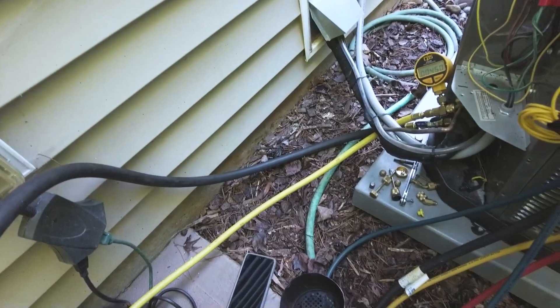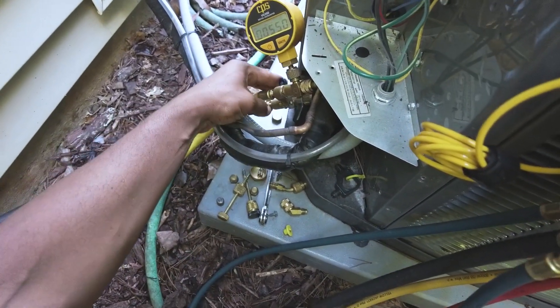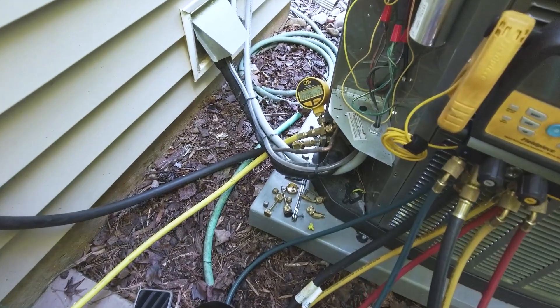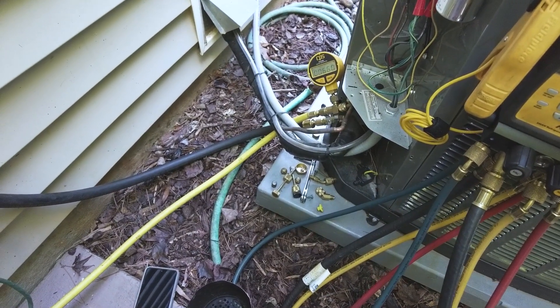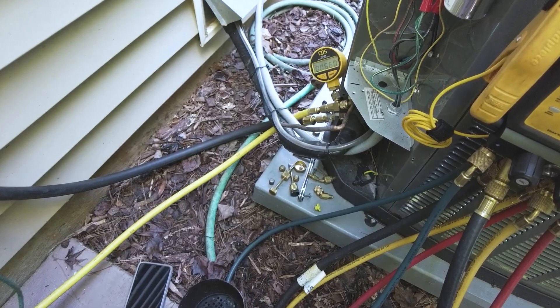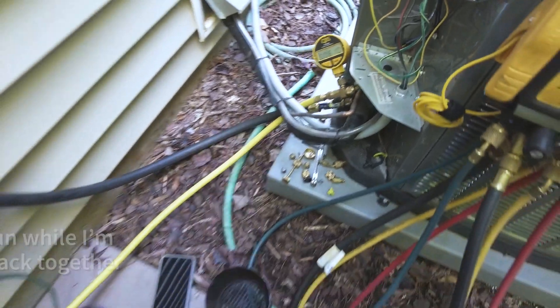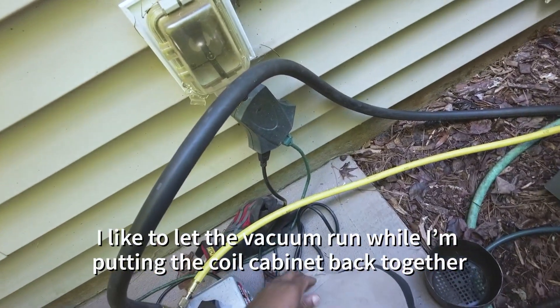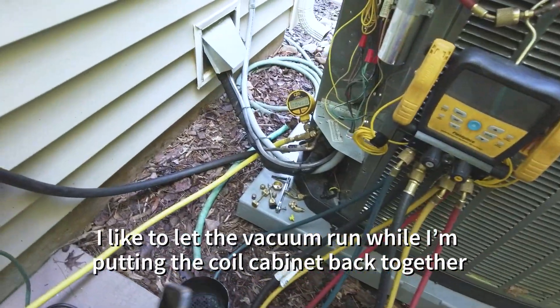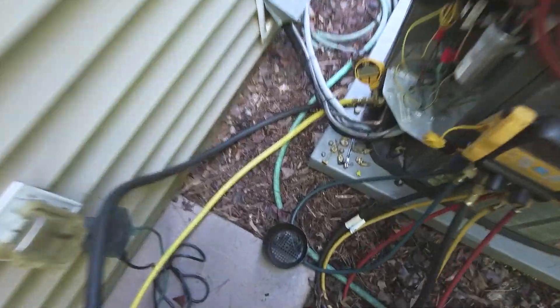I didn't even have any time to go close the thing up or anything — it's just solid. Let's do our decay test real quick, see how it decays. Once it starts going backwards, we're good. I want to just go ahead and pull a deeper vacuum and pull it down to about 200 microns. Let that run the whole time. We're at 360 microns.